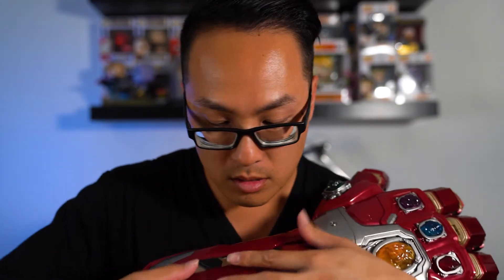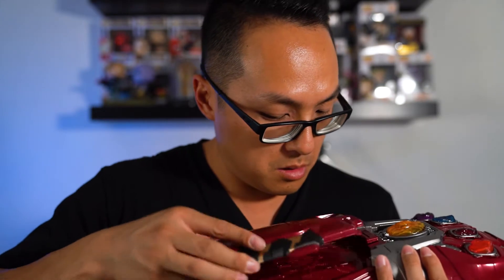I've got some batteries in here now. All you had to do was take out this front panel with a screwdriver — it uses three AA batteries. Got to put the front cover back on. I figured out why the fingers don't go back up and how to get them back up.